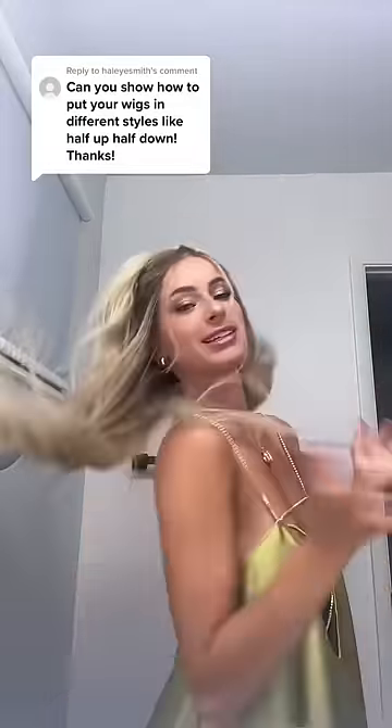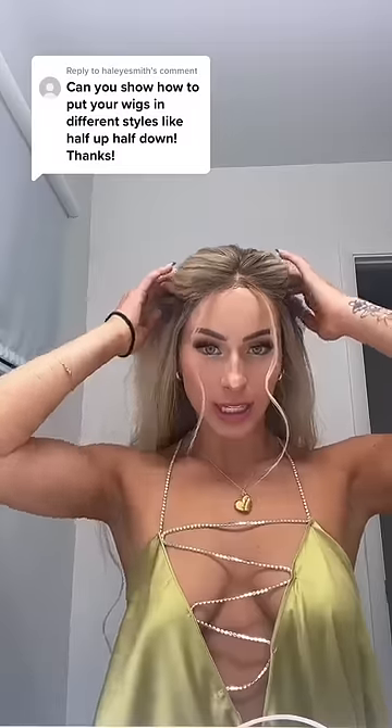This is my favorite half up half down hairstyle with a wig — let's get into it. You can absolutely wear your wigs half up half down and in ponytails. What you're gonna do is take part of your hair — I like to take it where the arches of my brows are. Once you have your hair the way you like it, you're gonna put it in a ponytail.